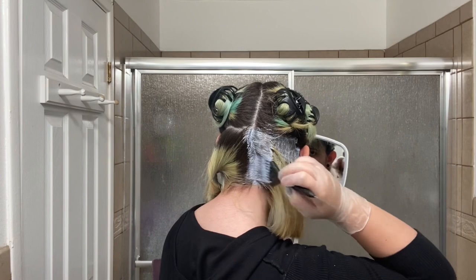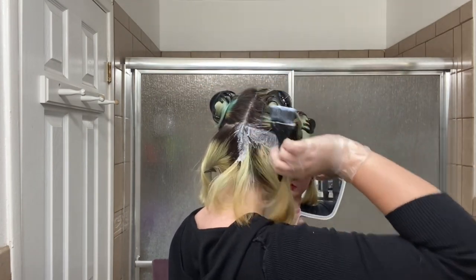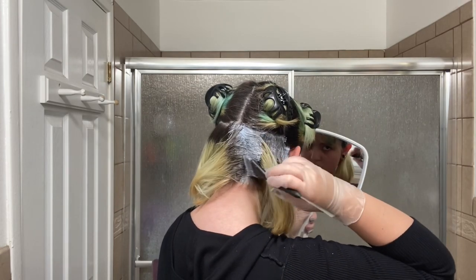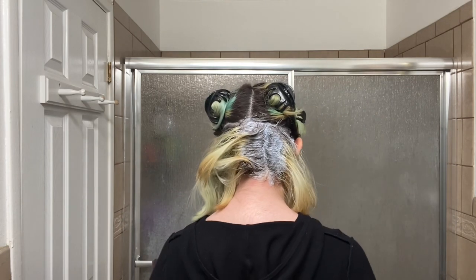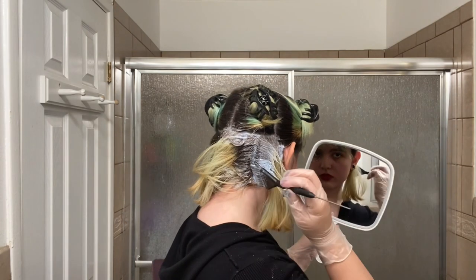I use the sections as my guide — start with the back at the bottom and work my way up to the front. I make sure I only get bleach on my roots and don't apply it where it's already been bleached before, because then breakage could happen, and I want length.